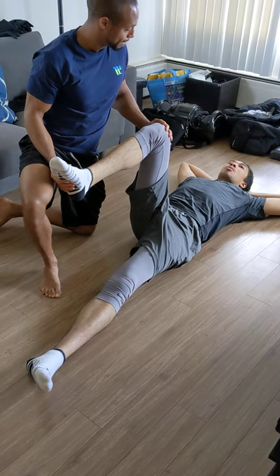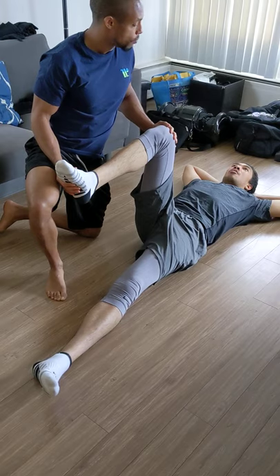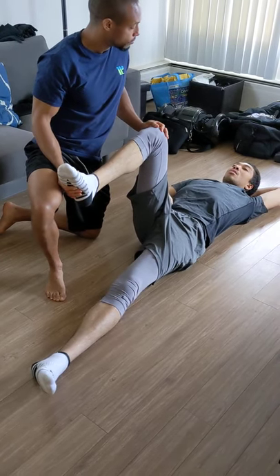I was just working a warehouse job. Even just going to bend over to pick something up hurt. Where specifically — in that area, or do you feel it pulling on your back as well? Mostly right in the crest.